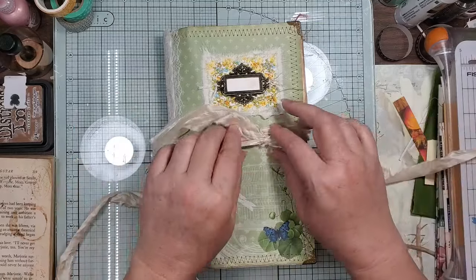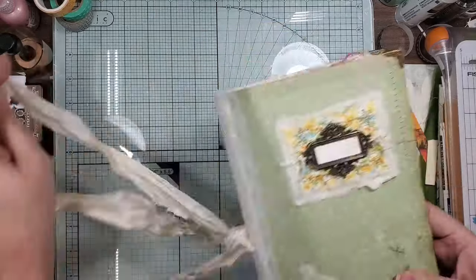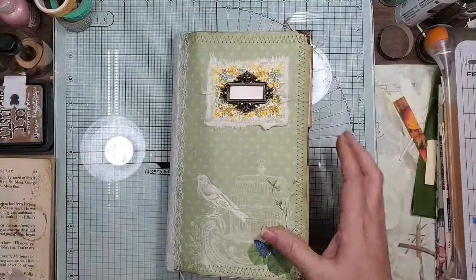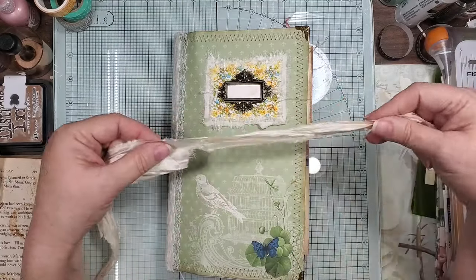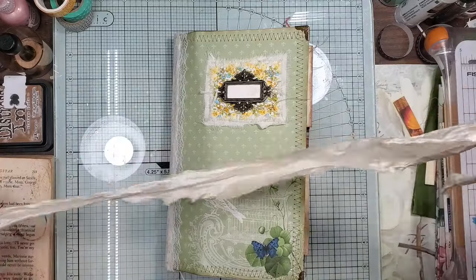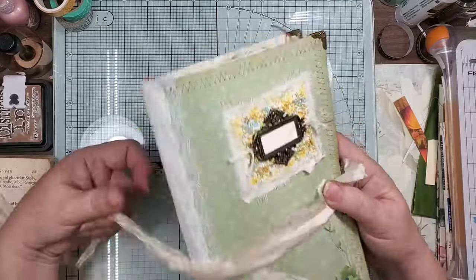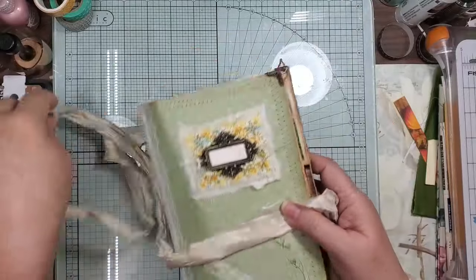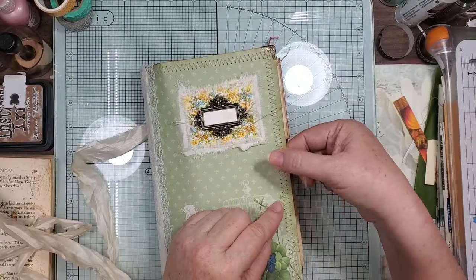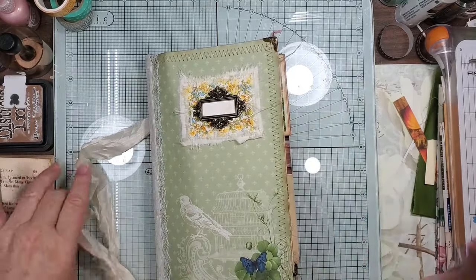So now I will let you decide how you want your tie. Do you want it just wrapped? Do you want a couple of twirls of this, or do you want the holes put in there? Let me know, I will let you make that decision.